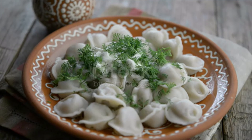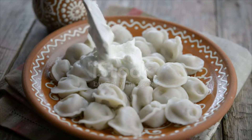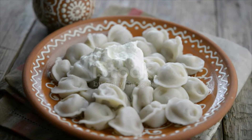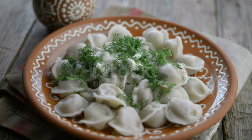Dust them with flour and either freeze for later or boil them to cook. To make pelmeni by hand, roll out the dough and cut out small circles using a cookie cutter. Place meat in the middle and fold over the sides into a half moon shape, pinching the edges together, then connect the two corners together.